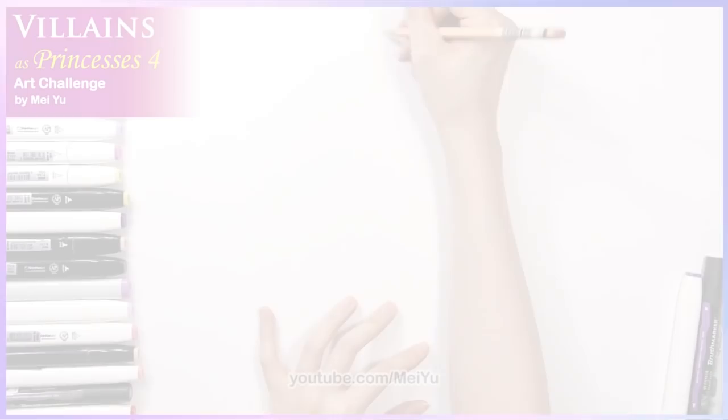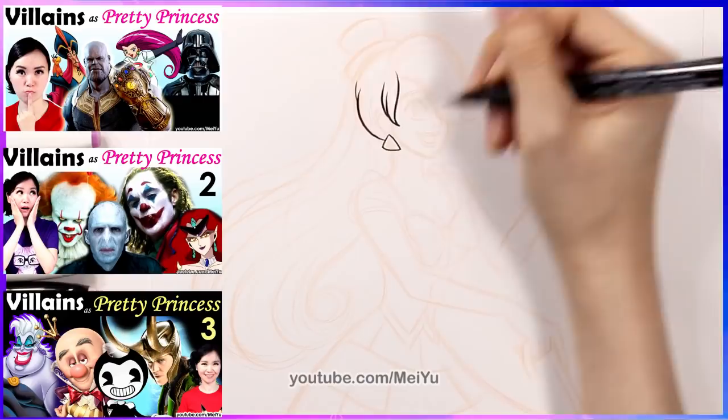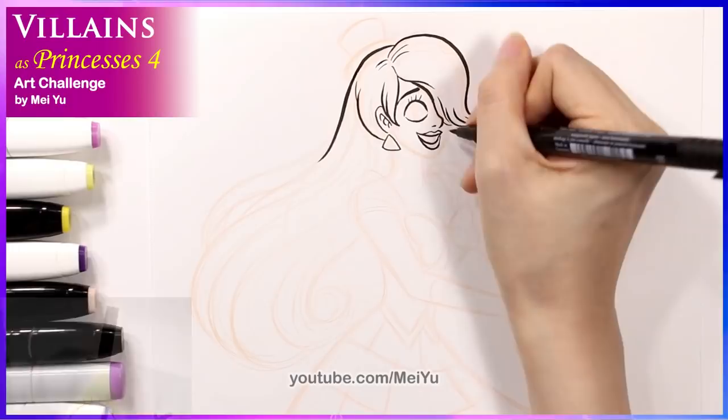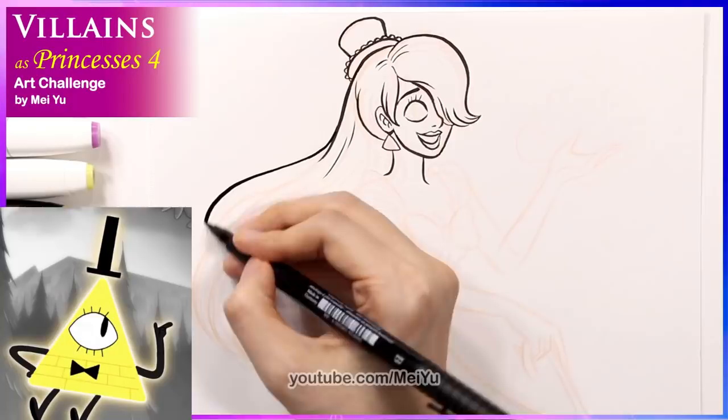Part 4 of Villains as Pretty Princesses. I'm going to start with Bill Cipher, and I'm really excited for today's episode because it's been a while since I've done my Villains as Pretty Princesses series. I know you've been asking for more content like this, so let's get started. Let's see how I'm going to turn Bill into a beautiful princess. I know more of you have been asking for more Gravity Falls content, so I hope you enjoy this. One of the things I was thinking about when starting this design was: how am I going to turn a floating triangle into a pretty lady?